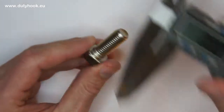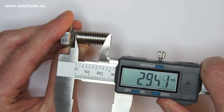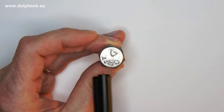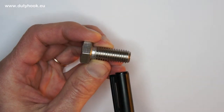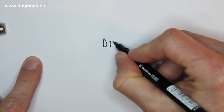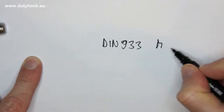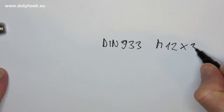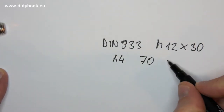Fourth, how do you find the right bolt to replace one? First, measure the diameter. Then measure how long it is. Then check the marking on the top of the bolt and refer back to the standard we discussed. Write down your results. In this example we have: DIN 933, M12, 30 mm length, A4 with a strength of 70.